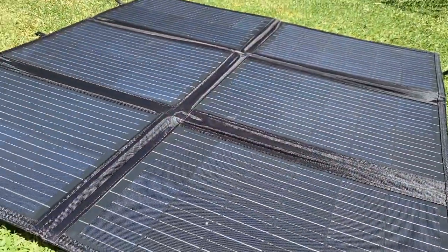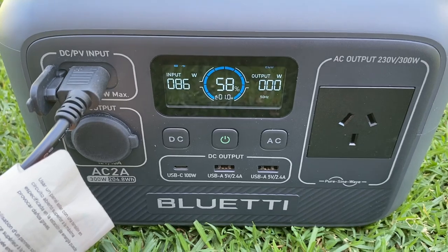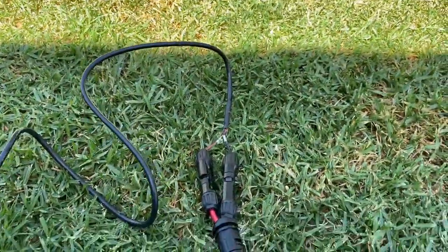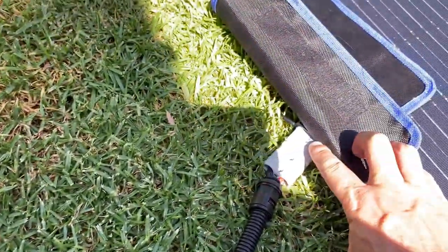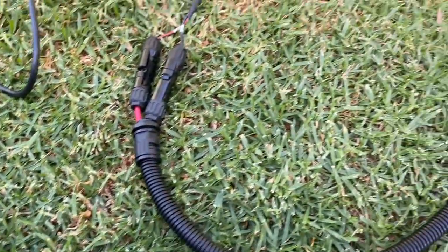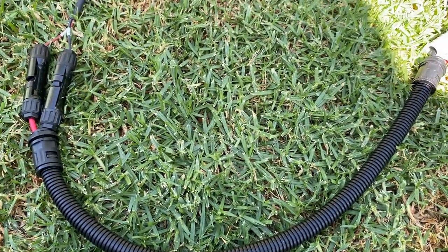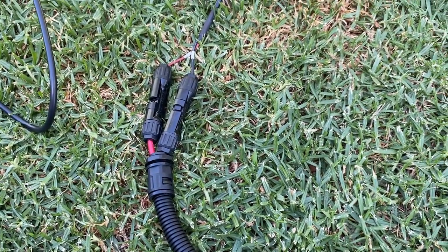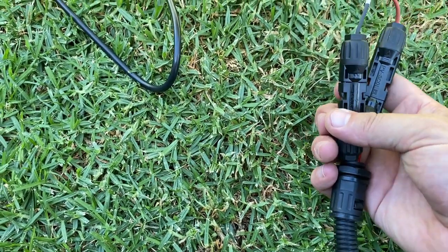We've just got the solar panels out. I thought these were 200W but I don't think they are, because it's a sunny day and it's only pulling about 85W — so it might just be a 100W panel. A quick thing I've picked up: the charging cables go into the MC4 here. I've got an Anderson plug connection to MC4, and I actually had to reverse one connector because the polarity was wrong. That might only be an Australian thing, but just worth checking.